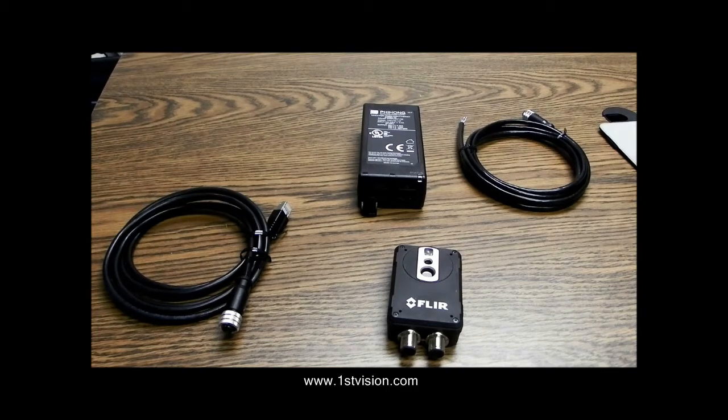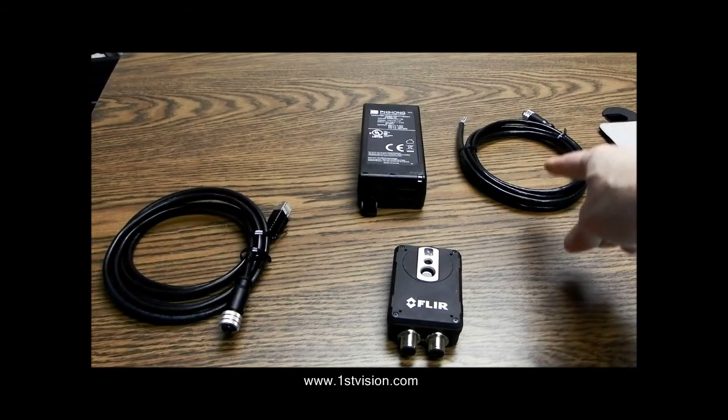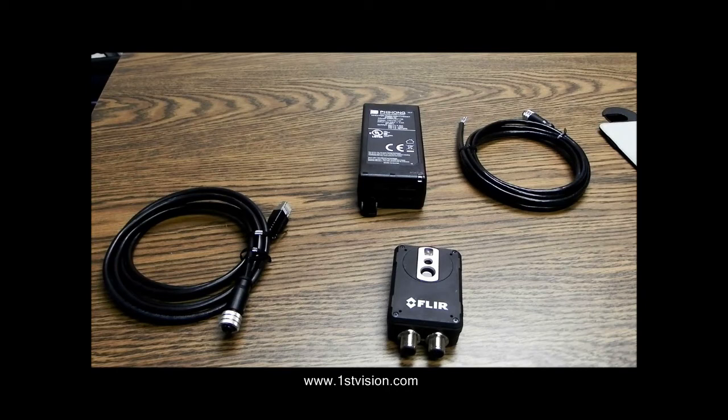First Vision has all these components — the AX8, the M12 to RJ45 cable, the PoE injector, and the M12 to flying leads cable — all available for purchase on our website. Thanks for listening, and watch our other videos. The next video is installing and using the AX8.